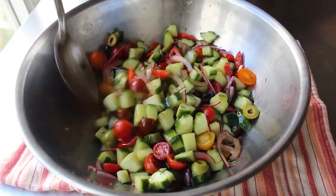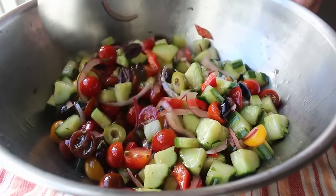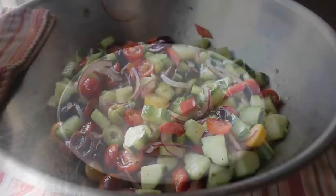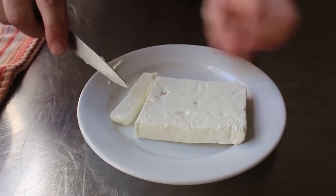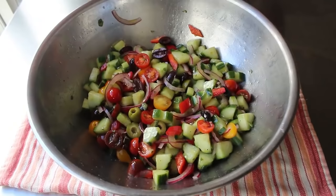Once our oil has been drizzled in and everything's been mixed, we'll stop and add about two-thirds of our feta cheese. You can just go ahead and crumble it, but I do prefer to dice it. I like to mix in about two-thirds at this point, then mix everything up and let it sit for a while, and then add that last third right before we serve it. That way, this portion of cheese can start absorbing the flavors of the salad, as well as giving up some of that salty flavor to the other ingredients.